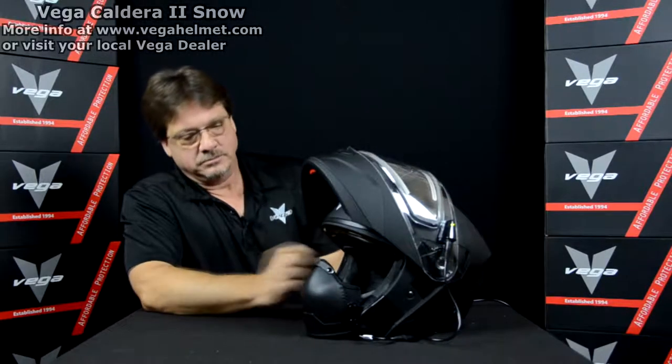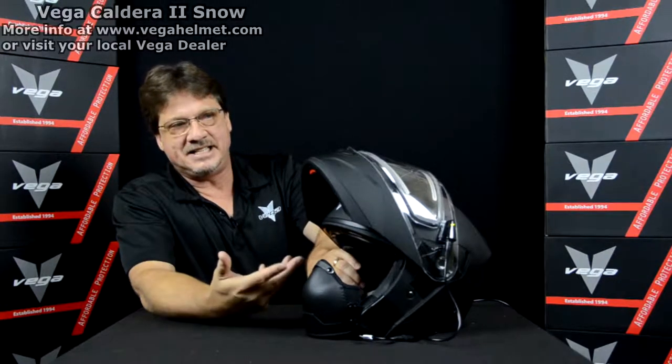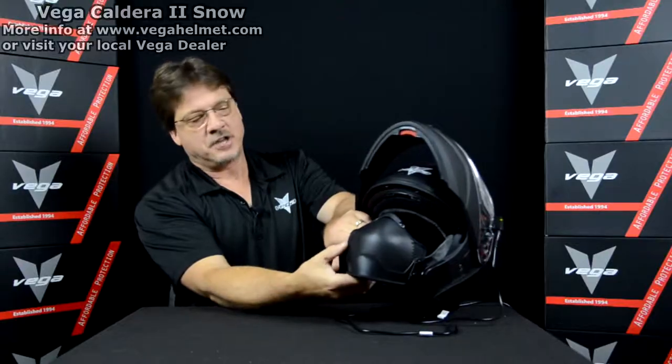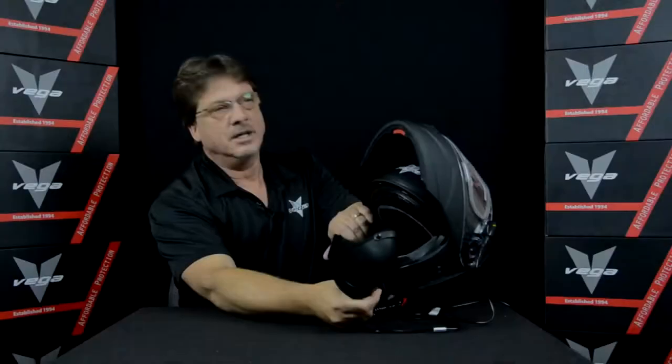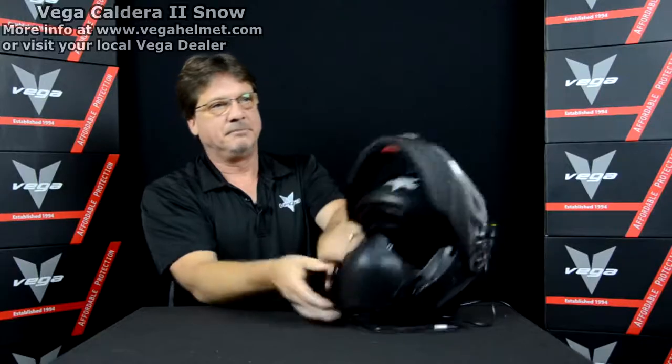The breath guard is a slick little setup - a very simple design but easy to operate. It has a snap enclosure on one side and Velcro on the other, so when you want to talk to a friend or go get gas, all you have to do is unhook it and it just flops off to the side. You don't have to take the helmet off every time. Just hook it back up, drop the helmet down, and you're back on the trail again.